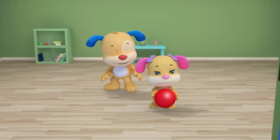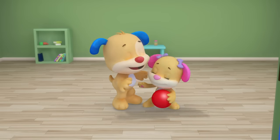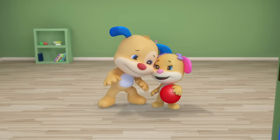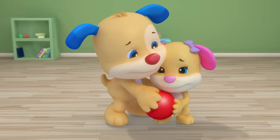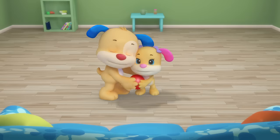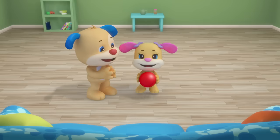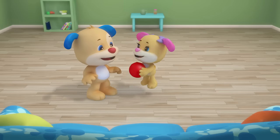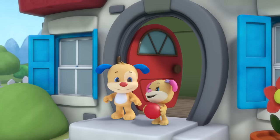If you're happy and you know it, clap your hands. If you're happy and you know it, get a hug. If you're happy and you know it, take a good hug. If you're excited and you know it, jump around.